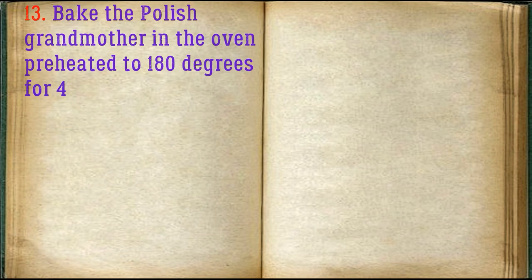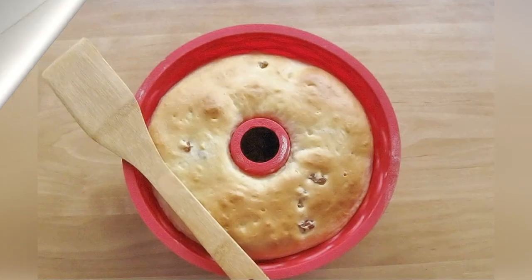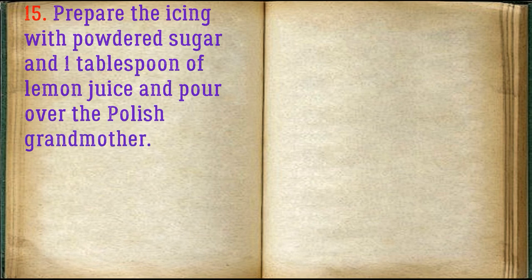Bake the Polish Babka in the oven preheated to 180 degrees for 40–50 minutes. Check readiness with a dry wooden stick. Cool the finished bake a little and remove it from the mold. Prepare the icing with powdered sugar and 1 tablespoon of lemon juice and pour over the Polish Babka.